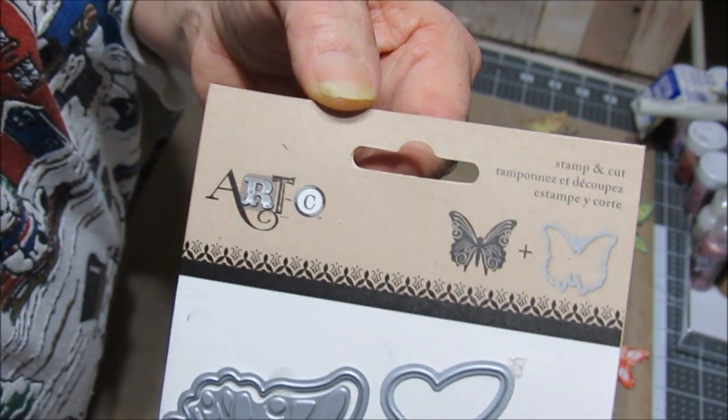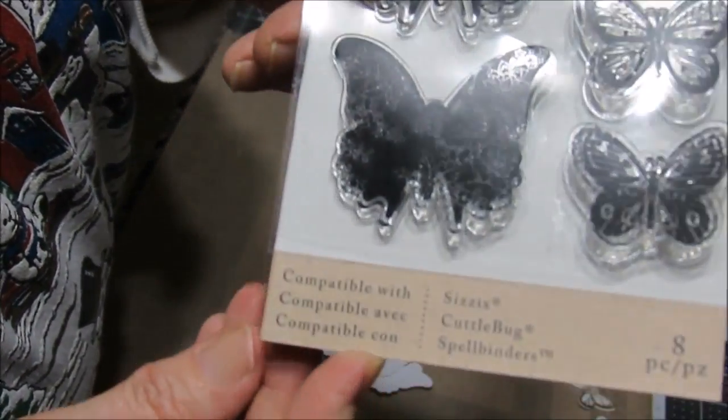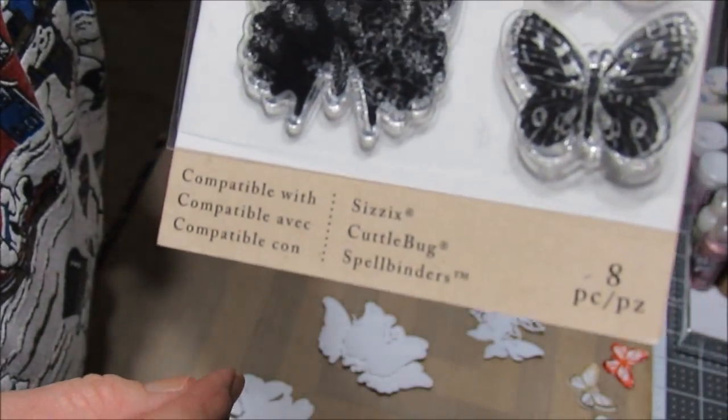I may have to stamp a bunch of them and ink a bunch of them before I decide which ones I like. I think I got these stamps and dies from Michaels. I've had them for quite a while, but I think that's where I got them.